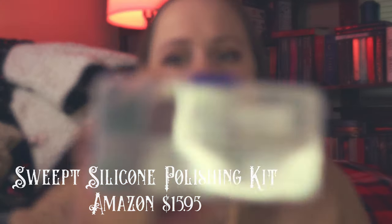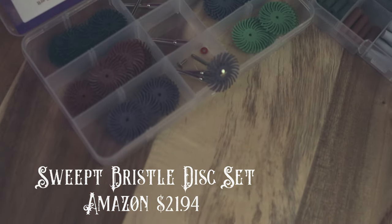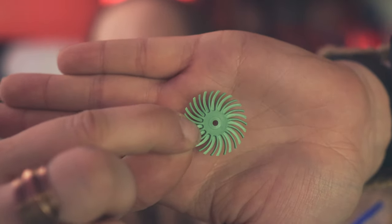Next thing is some polishing discs. I've seen a lot of people say they use these silicone polishing discs — they come in a nice little case with a variety of grits, and these are what a lot of jewelers seem to use for fine polishing. These are just off Amazon from a company called SWPEET. I also got these bristle discs. I've seen bristle discs on Rio Grande and Pepe Tools and they're quite expensive, so I'm going to start with these and see how they work. Each color is a different grit and there's a bunch of them in here.